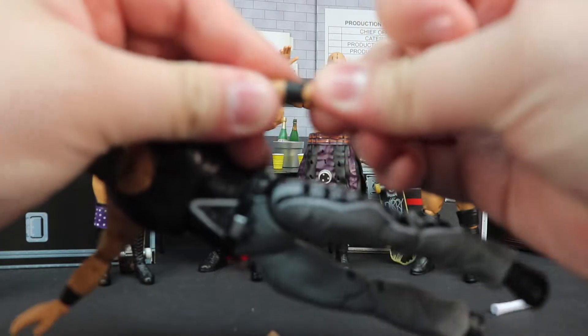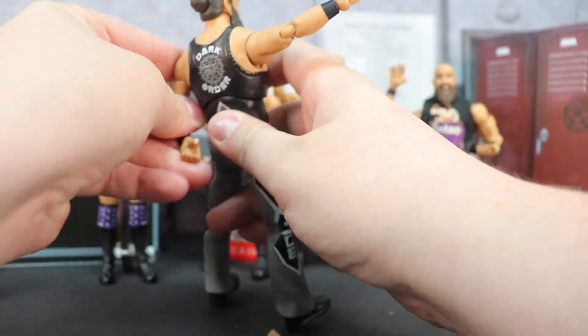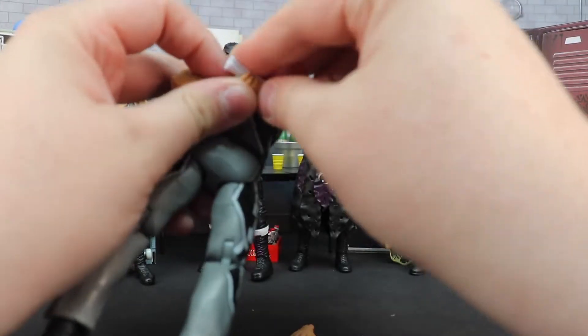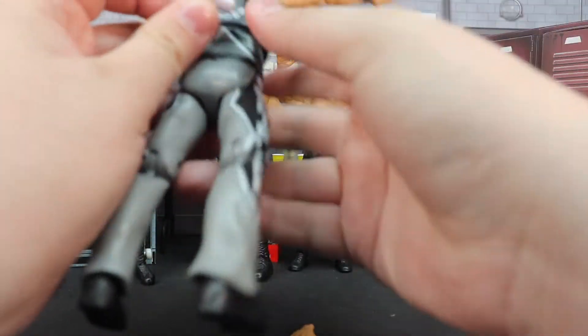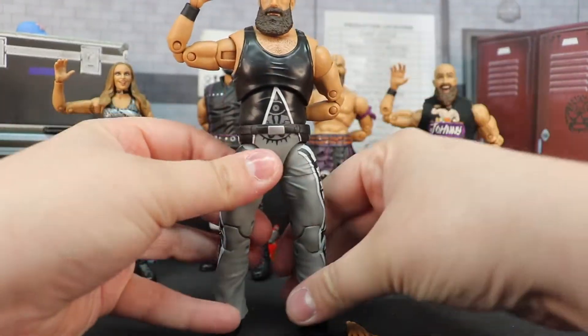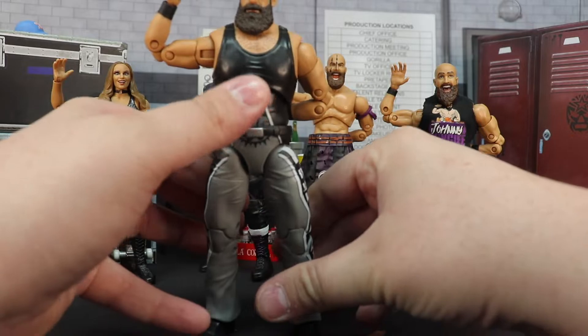Let me go ahead and put Brodie how I display him back on my shelf. I could put the papers to his side, but I kind of like the hand behind the back for all of them, and then you throw up that good old 'join the Dark Order' pose.